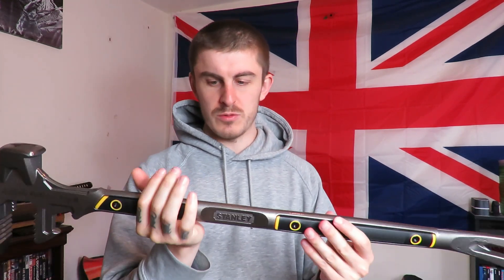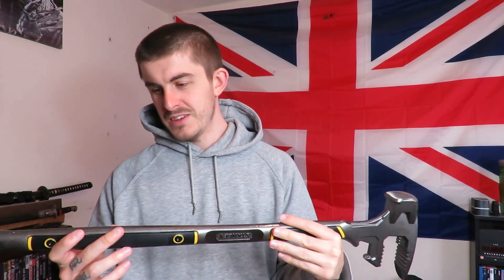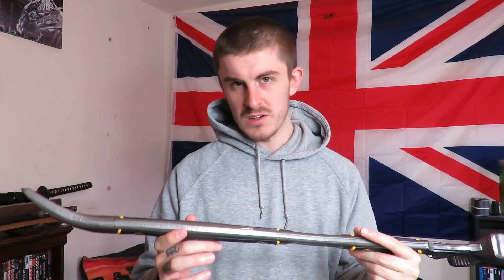These are demolition tools, useful for dismantling pallets or smashing down walls. In a shit-hit-the-fan situation if you needed to get into buildings or cars, or if you needed to persuade someone to leave you alone, this is going to do the job - and so is the pry bar.